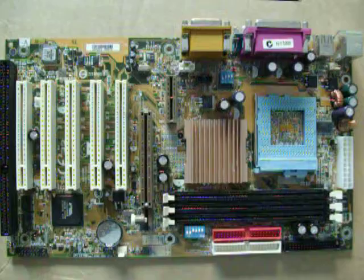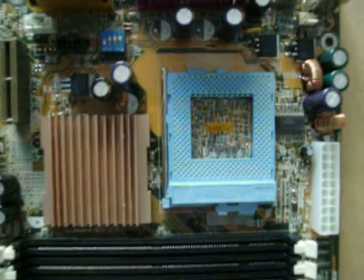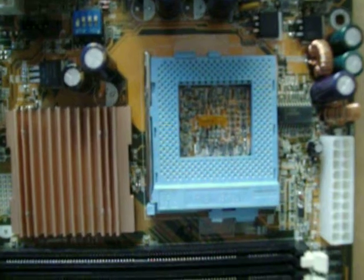The Socket 370 on here you can see is blue. Gigabyte called this their Blue Lightning socket because it supported both the Coppermine and the Tualatin-based Socket 370 CPUs.